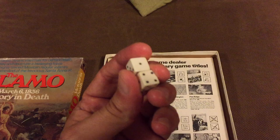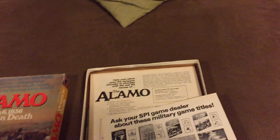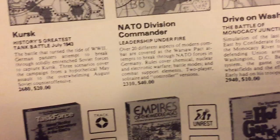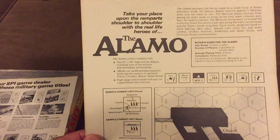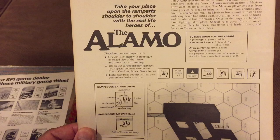Here are two classic squared-shaped dice from the 70s. And this is a propaganda sheet by SPI — you have NATO Division Commander selling for $40, Drive on Washington, which you can get now on eBay for about 90 bucks, listed here at $10. So this is a good piece of nostalgia. We have another propaganda sheet for the game. I don't know why they would include the propaganda sheet for a game you already bought — that's an interesting marketing concept. No wonder SPI went down. I'm just kidding.